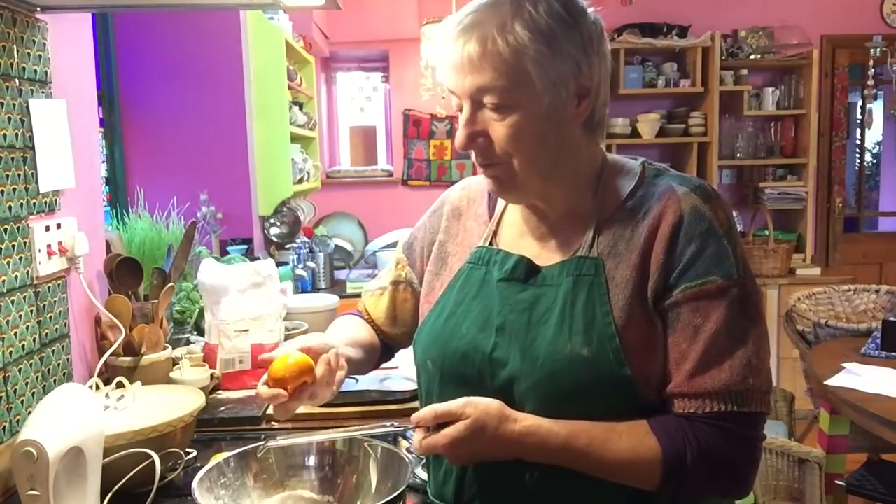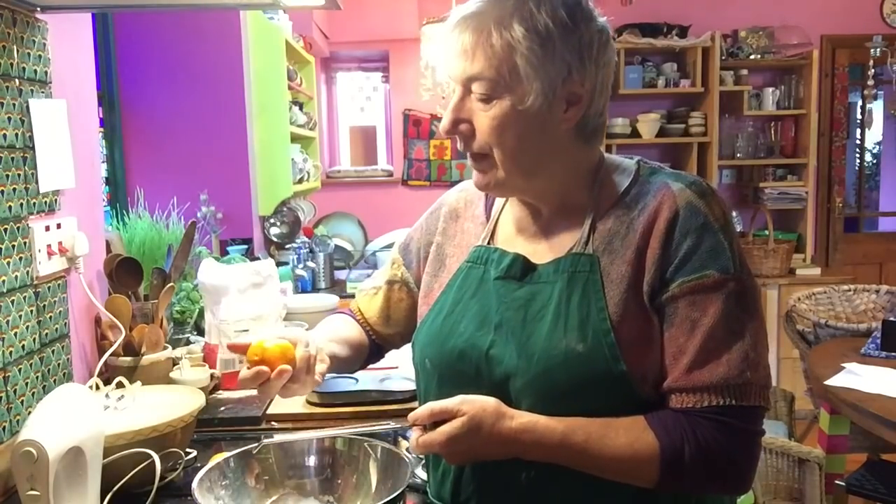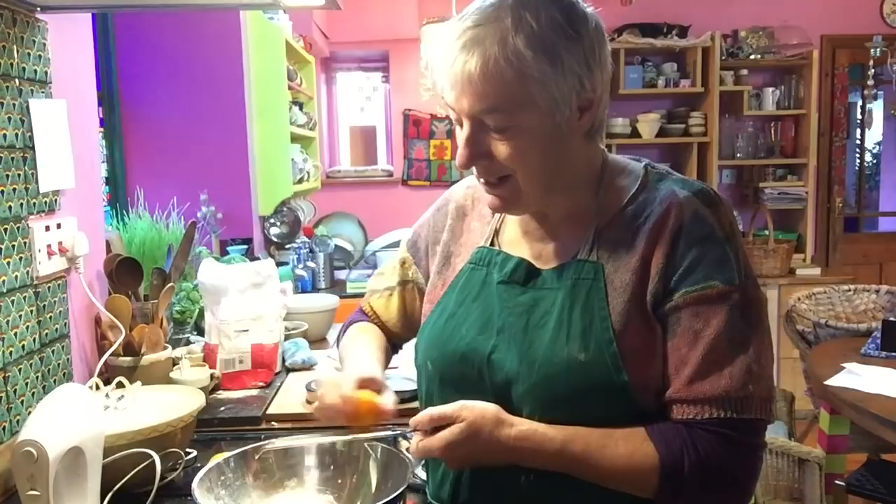And if I get the time, I want to half-dip these in chocolate. Chocolate and orange is a match made in heaven, isn't it? So that works out perfectly.